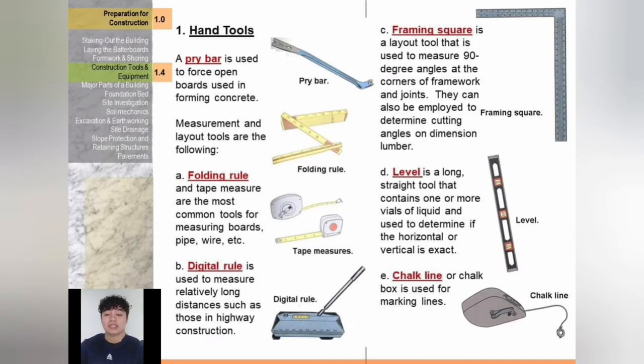Samples of hand tools: a pry bar is used to force open boards used in forming concrete. Folding rules and tape measures are the most common tools for measuring boards, pipes, and wires. Digital rules are used to measure relatively long distances such as those in highway construction. A framing square is used to measure 90-degree angles at corners of framework and joints, and can also be used to determine cutting angles on dimension lumber. A level is a long straight tool containing one or more vials of liquid used to determine if horizontal or vertical is exact. A chalk line or chalk box is used for marking lines.